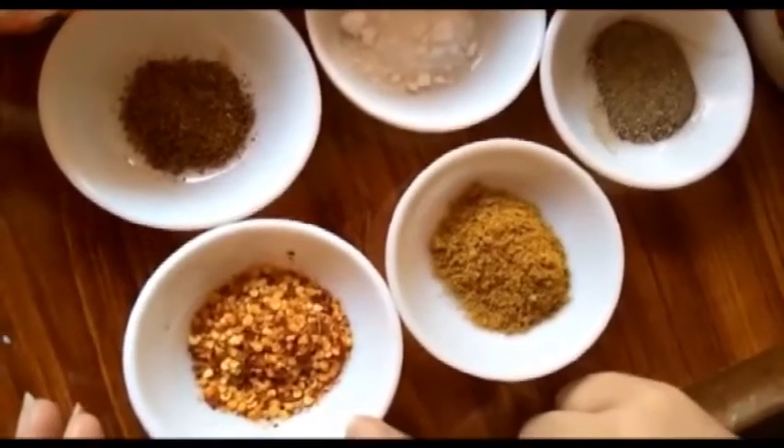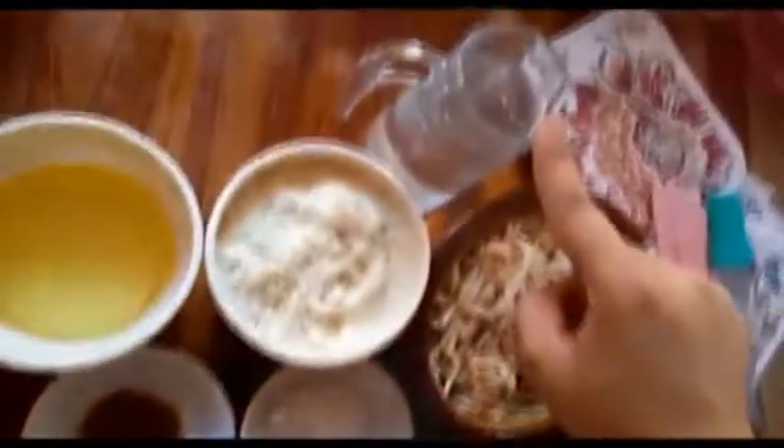Also add 1 teaspoon of seasoning powder, 1 teaspoon of cumin, and additional spices to taste.